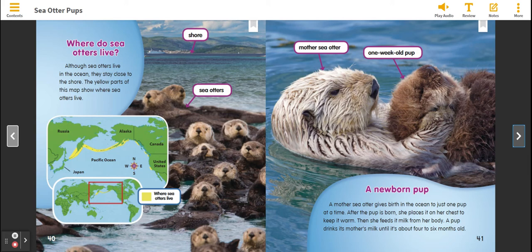A Newborn Pup. A Mother Sea Otter gives birth in the ocean to just one pup at a time. After the pup is born, she places it on her chest to keep it warm. Then she feeds it milk from her body. A pup drinks its mother's milk until it's about four to six months old.